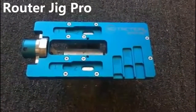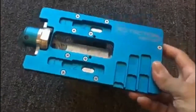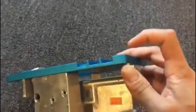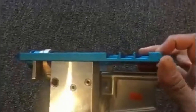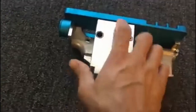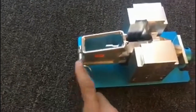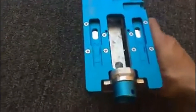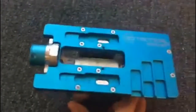Here's the Router Jig Pro from 5D Tactical, and this is really well made. When you buy it, it's about a half-inch thick aluminum, and there are guide plates attached to either side, a mount where you can attach your AR lower receiver, and another bracket to lock it all in place. You throw this into a vice and make sure it's nice and secure.